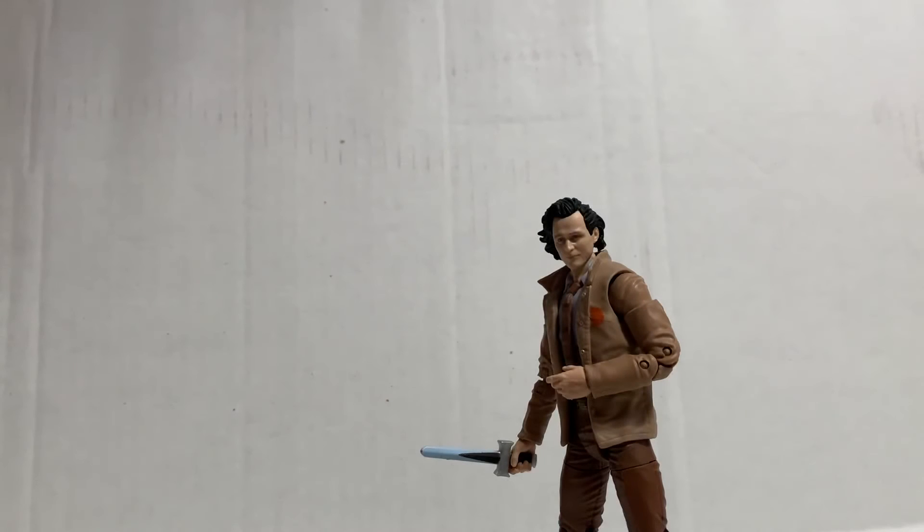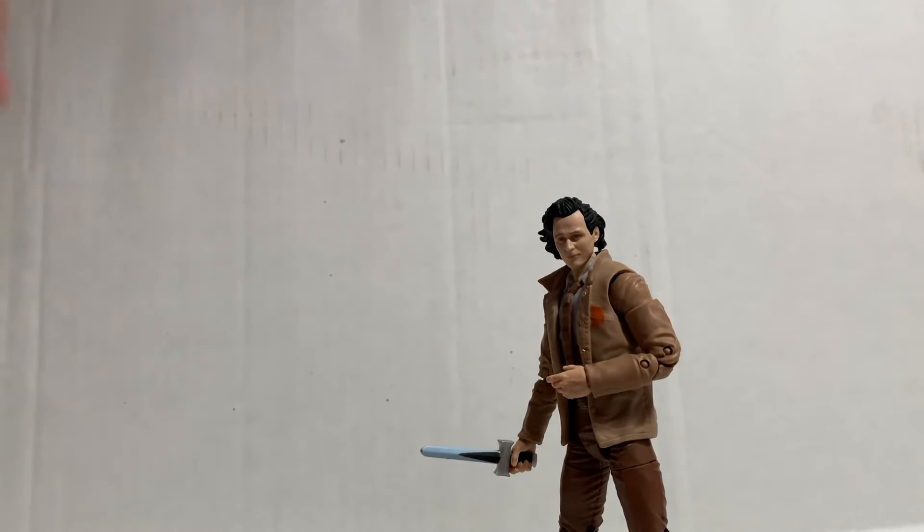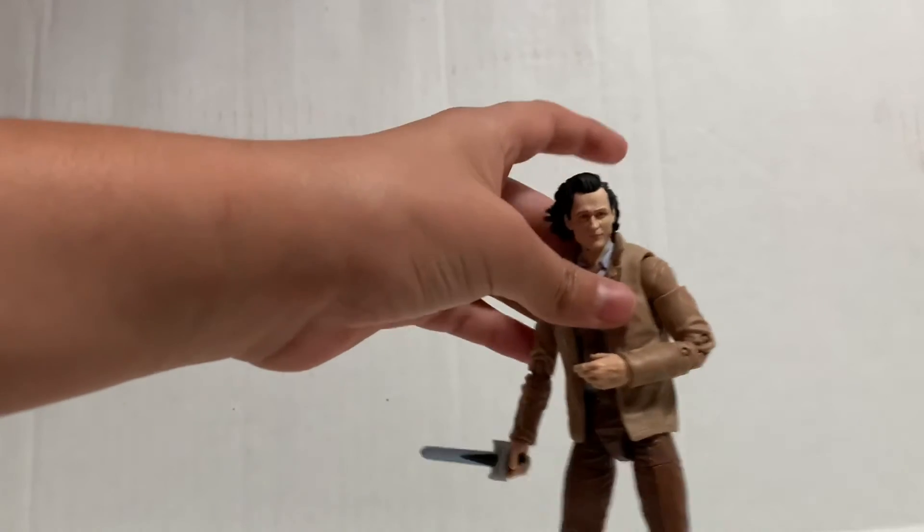Alright, so my overall thoughts on the figure: I think this figure looks great, he looks like he came straight from the show. I did put a knife here as a prop — disclaimer, he does not come with a knife. There are no accessories with the figure, which is kind of a bummer, but it's fine, I improvised.